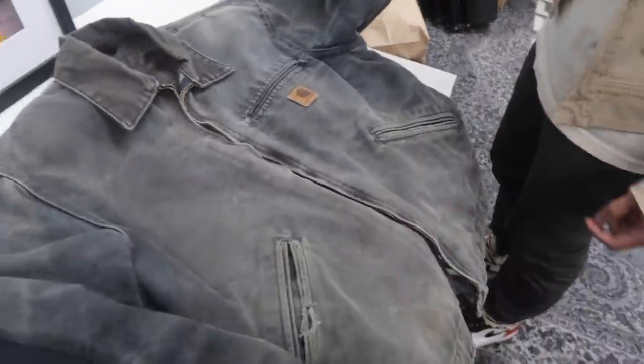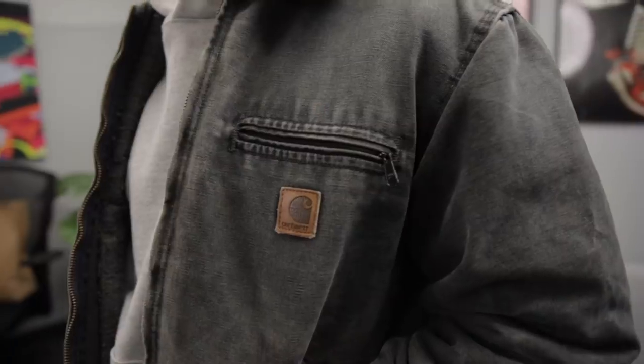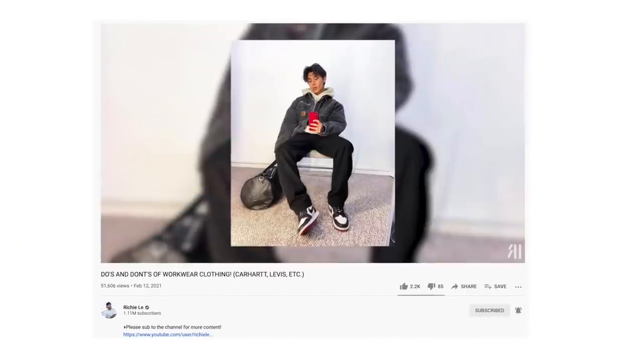Huge shout out to Damage Glitter for hooking this jacket up. This is a size medium, but like any other vintage piece, it shrunk throughout the years — it's kind of like a small-medium, very fitted. Also, if you guys are interested in learning more about workwear clothing, we dropped a crazy video last Friday. We'll leave the link in the description box below — make sure you guys check that out if you missed it.